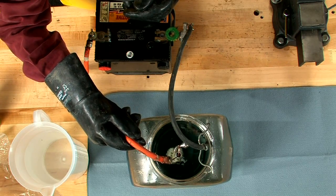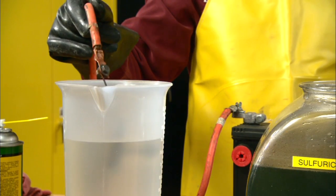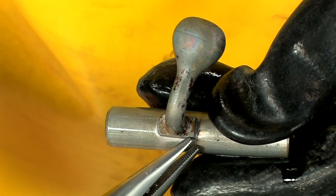Notice it begins to gas immediately as the plating is stripped. A couple of minutes is all it takes, then the bolt is dipped in clean water to remove the acid residue.